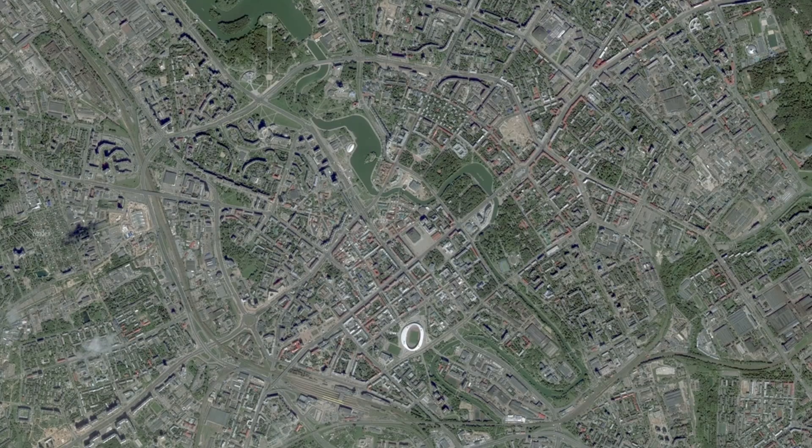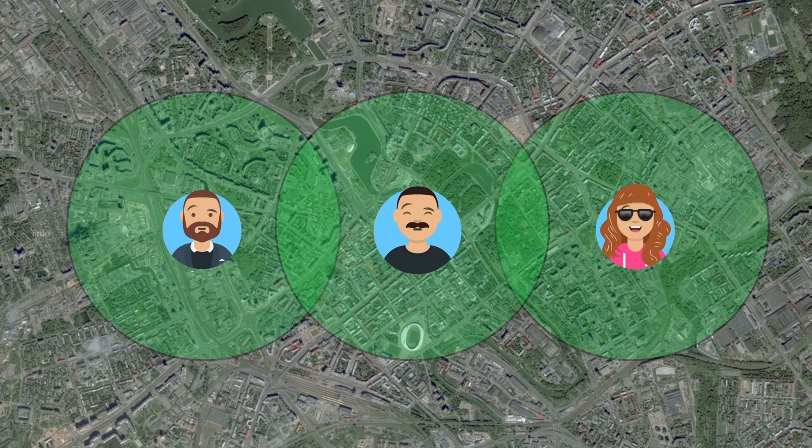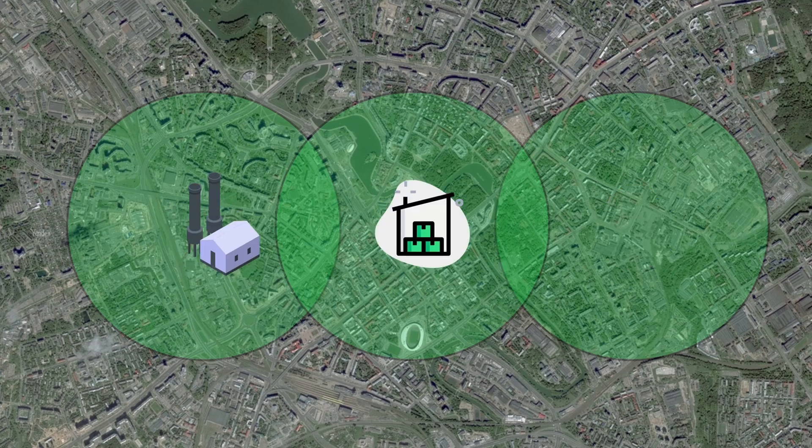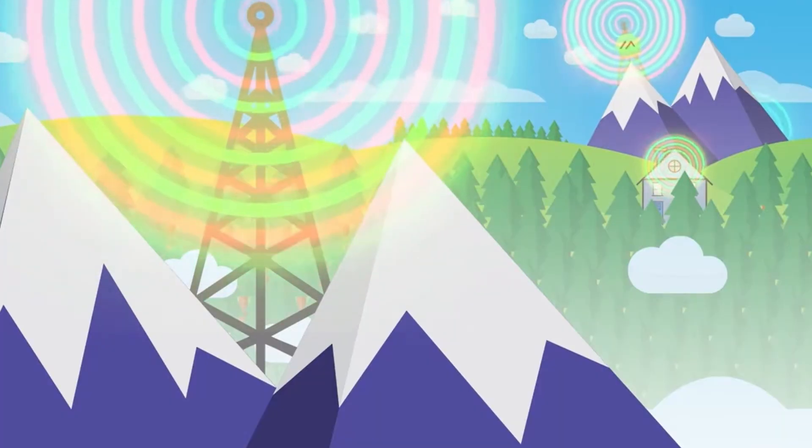For example, imagine two houses 20 kilometers apart. Peter is at one end with a Meshtastic device, and Tiffany is at the other. Their devices alone might not have enough range to communicate directly. But if John, with a T-Deck Plus, is located somewhere between them, the devices can form a mesh and relay messages, allowing Peter and Tiffany to chat without cellular or internet. Messages are end-to-end encrypted, so John won't be able to read them. Replace the people with a factory, a warehouse, and an office, and you have a private IoT network for transmitting sensor data without needing infrastructure. This also makes it ideal for emergencies or remote areas where traditional networks aren't available.